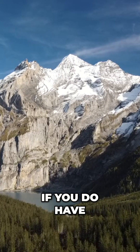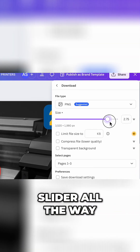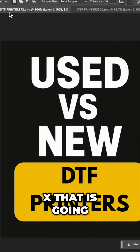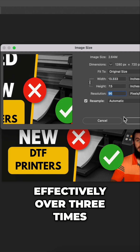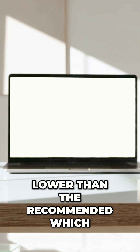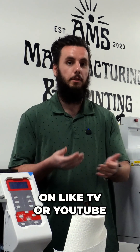If you have a design from Canva that you downloaded and didn't crank that quality slider all the way to the right — all the way to 3.125x — that means you're only downloading your designs at 72 DPI, which is effectively over three times lower than the recommended 300 DPI. A great way to think about it: 72 DPI is like 720p resolution, like when you're watching on TV or YouTube.